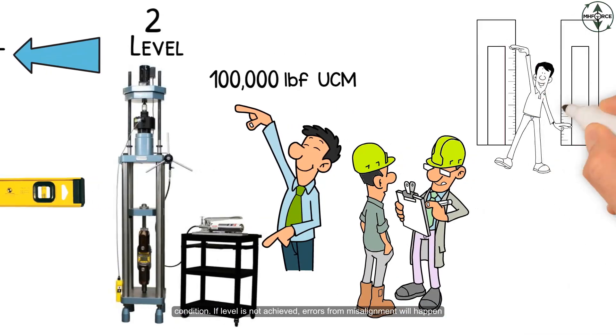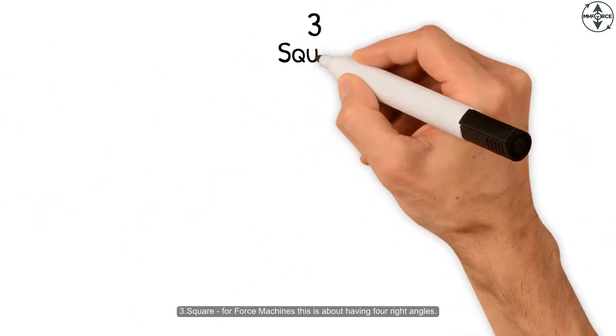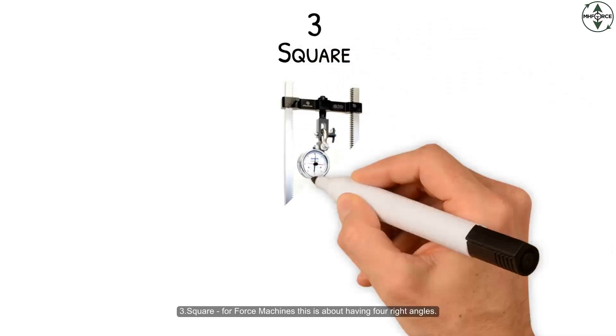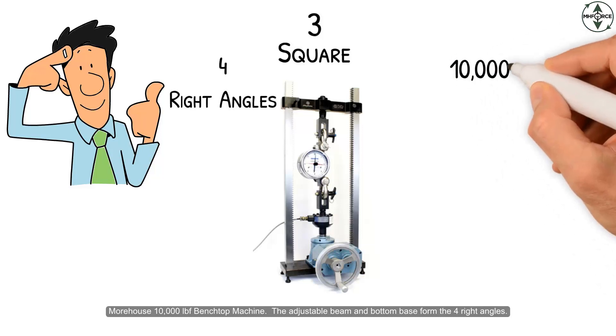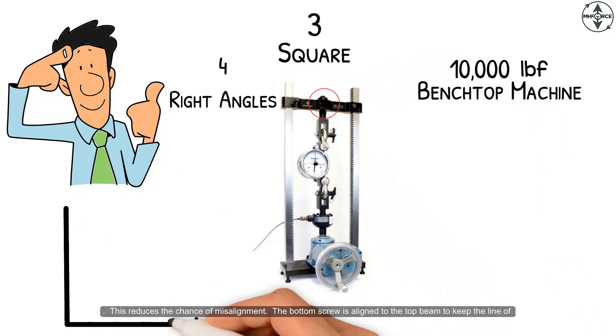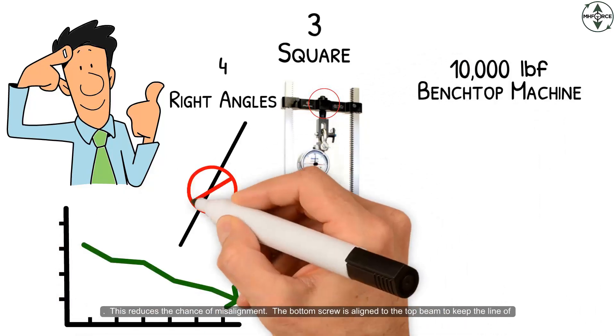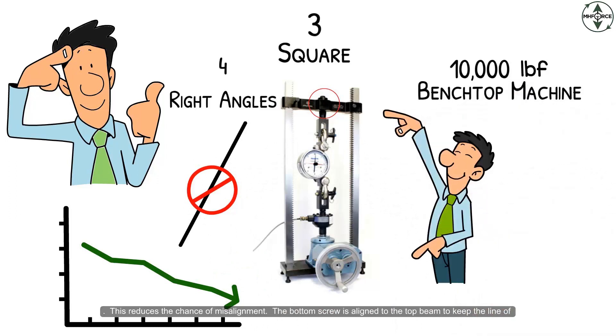If level is not achieved, errors from misalignment will happen. Square — for force machines this is about having four right angles. The Morehouse 10,000 pound force benchtop machine: the adjustable beam and bottom base form the four right angles. This reduces the chance of misalignment. The bottom screw is aligned to the top beam to keep the line of force as plumb as possible.